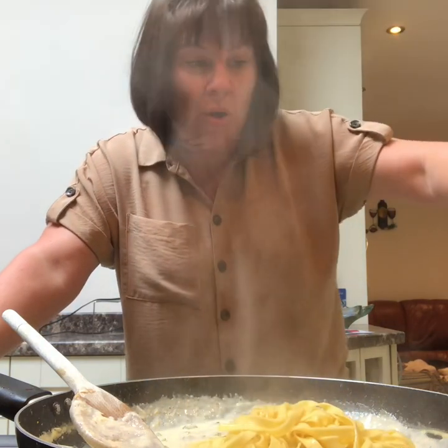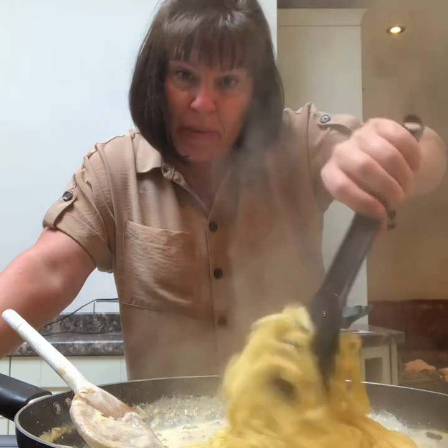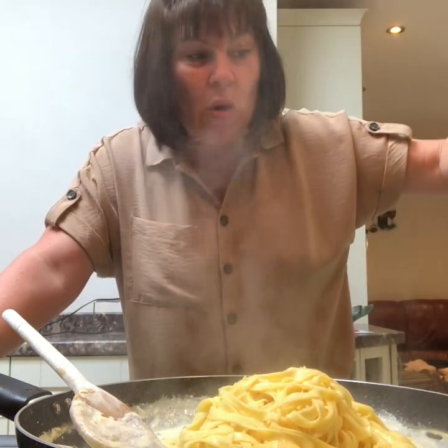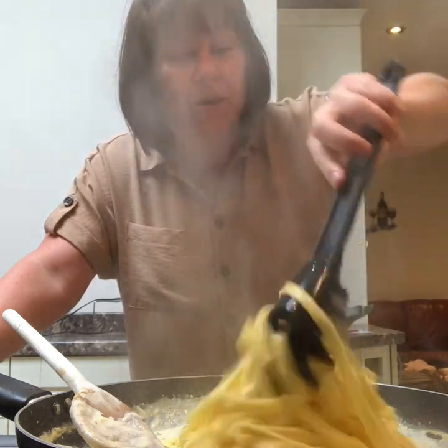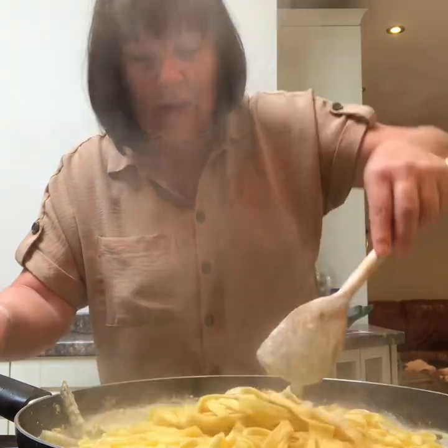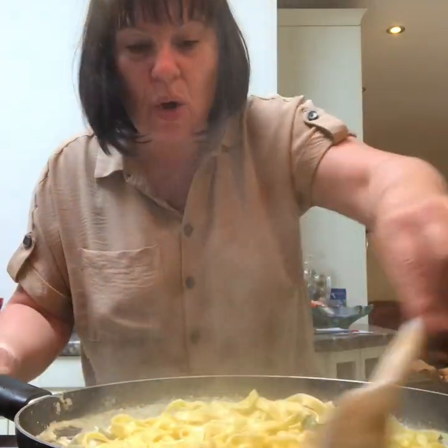Add your tagliatelle to your sauce and some of that pasta water in there is good, because lemon juice makes cream thicker so you could do with a bit of the water to loosen it. Mix it all together and coat all that pasta in that sauce.